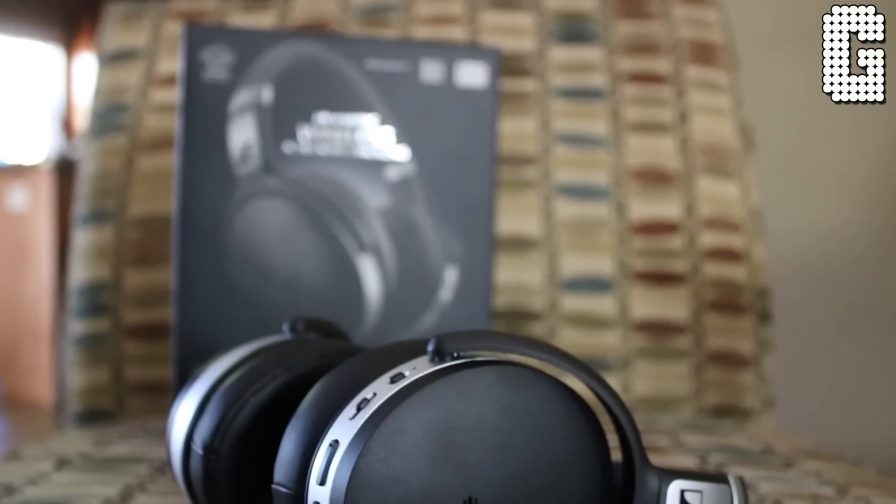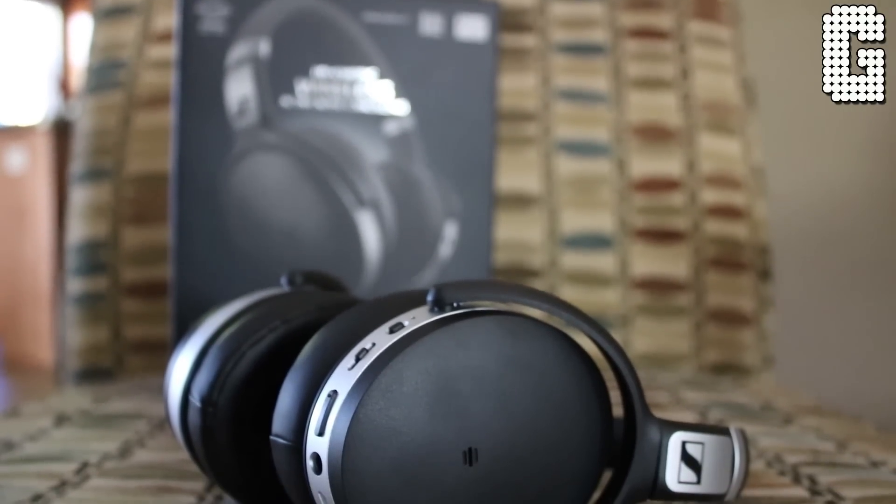Welcome back to a brand new video. Today we're looking at a noise-cancelling pair of headphones that only retails for $200. When you look at Bose and some of the higher-end noise-cancelling headphones you're spending $350 to $400, so these come in at almost half the price. Are they worth it? Today we're looking at the Sennheiser 4.50 BTNC.